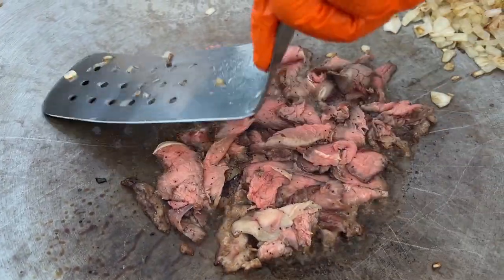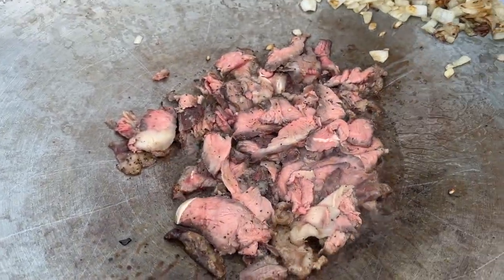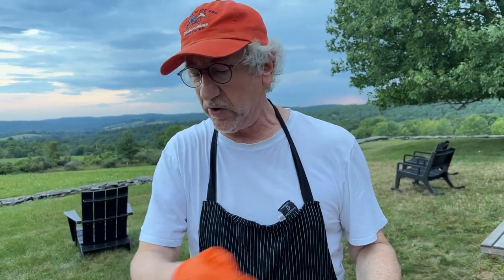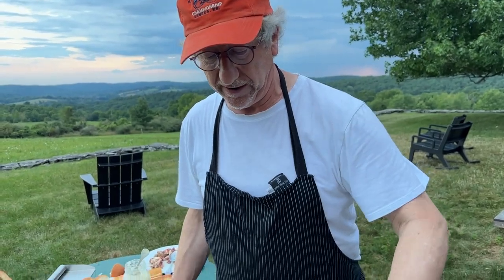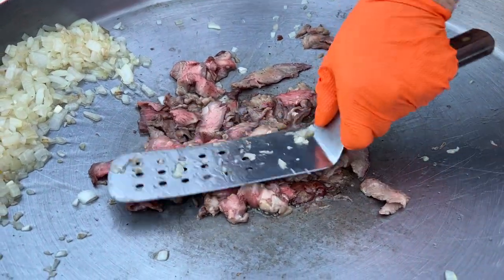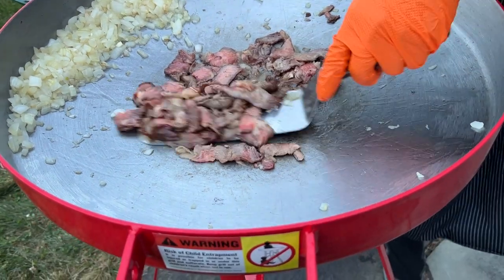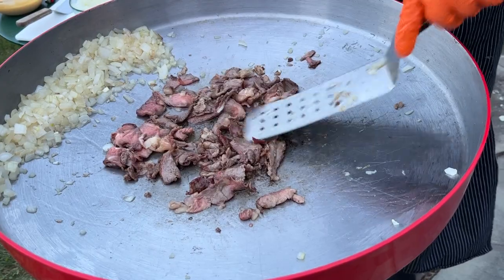Since I salted the meat already when we were smoking it, I won't put any additional, but you can add what you want — a little more salt helps the browning action. Beautiful sounds, beautiful sights, beautiful smells. We've done some browning here, and we're about to turn this.